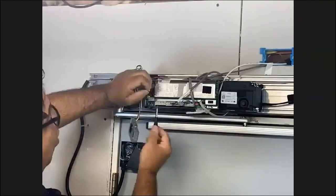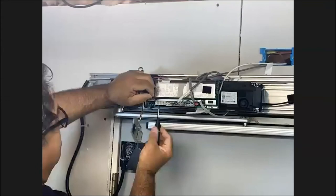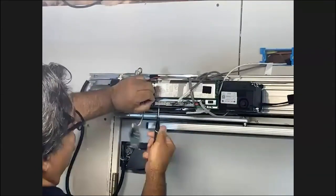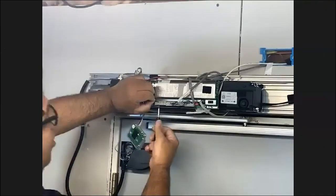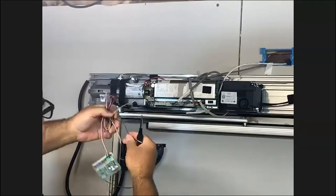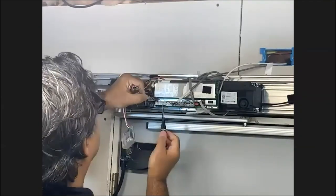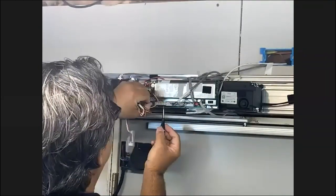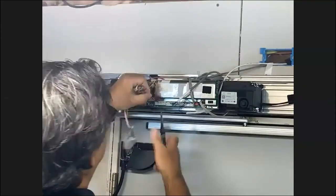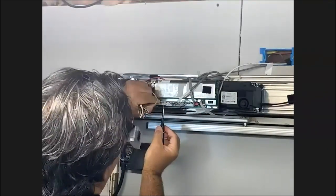Since terminal one is power and terminal two is a signal, we're going to change this to terminals one and three. That is going to be our power — we're now providing power to our touchless switch and our RD900TR. I'll land this on terminal six because that is the zero volts for our RD. On this particular operator, any of the zero-volt terminals will do for our ground.